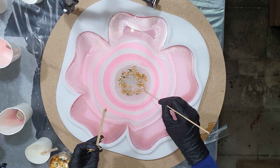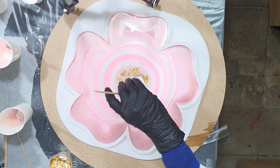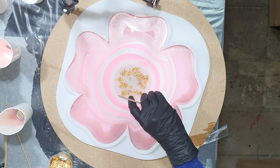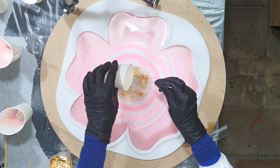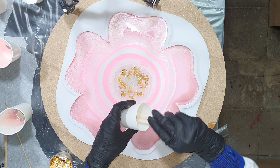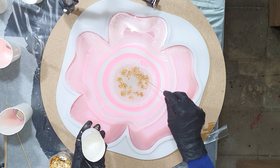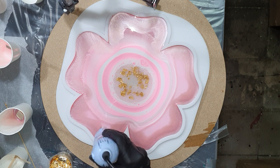I added some gold leaf in the middle, and on top the Sparkle White. I'm almost done with the largest shape — my base flower shape.